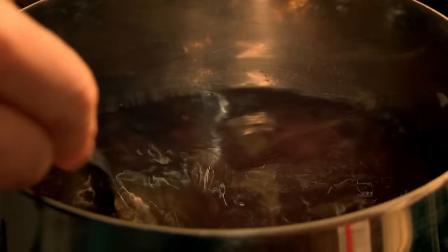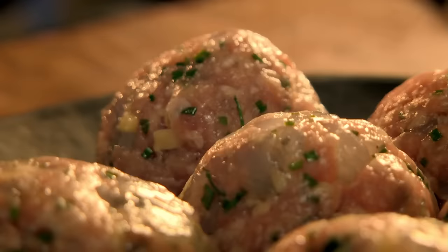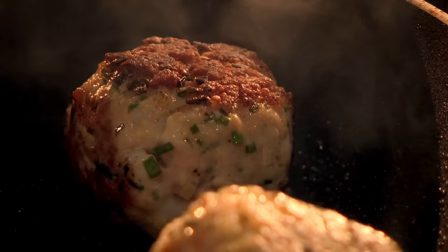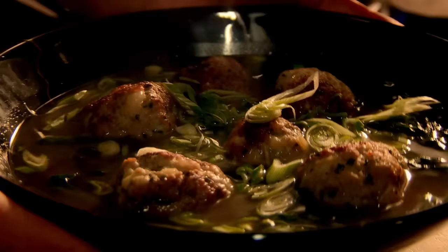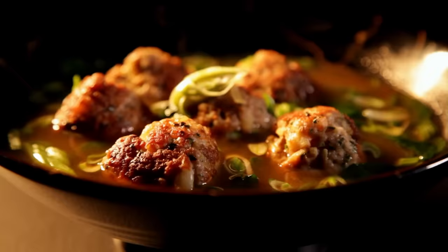Add oyster sauce, soy sauce, and sliced ginger. Gently simmer. Fry the pork and prawn balls in a pan until golden, then transfer to the bubbling broth. Add handfuls of spinach, then serve topped with finely sliced spring onions. A gorgeous, healthy dish that uses great value ingredients with amazing results. Pork and prawn balls in aromatic broth — ready to eat in under 20 minutes.